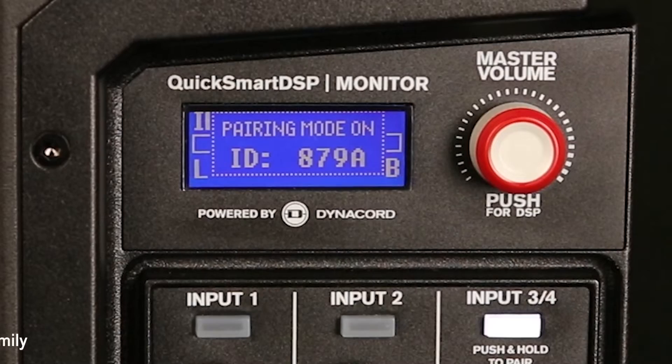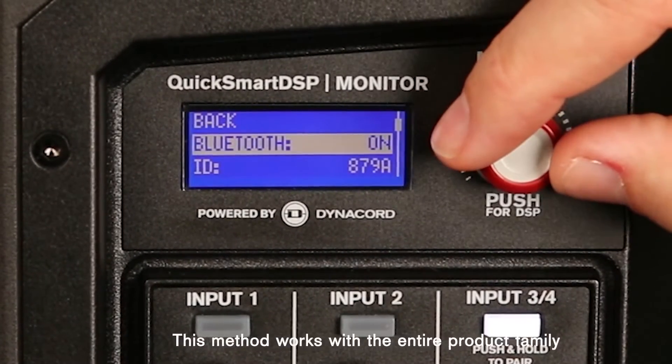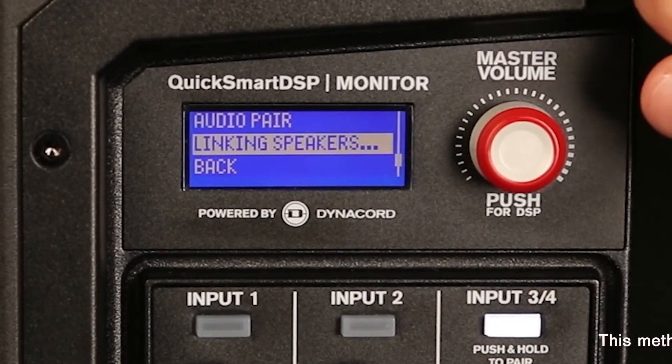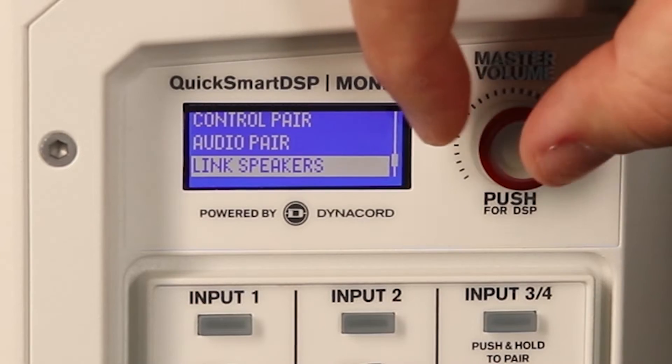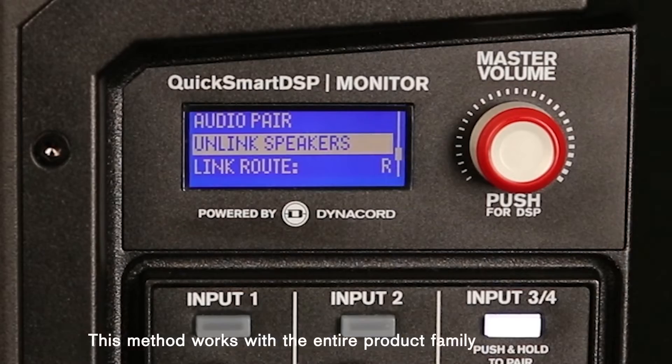So now we will go to the DSP menu, we go to Bluetooth, then we select Link Speakers in both speakers. Now the linking speakers message is there. Okay, connected.